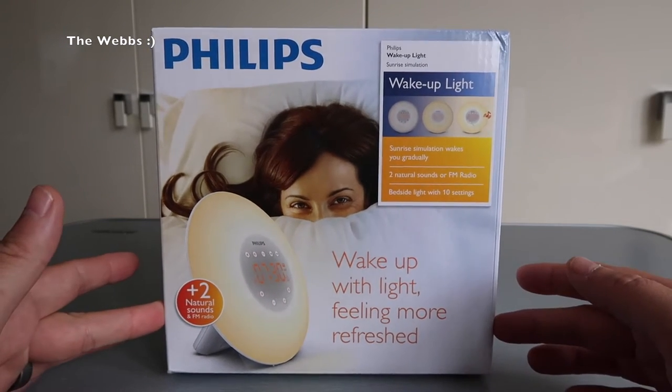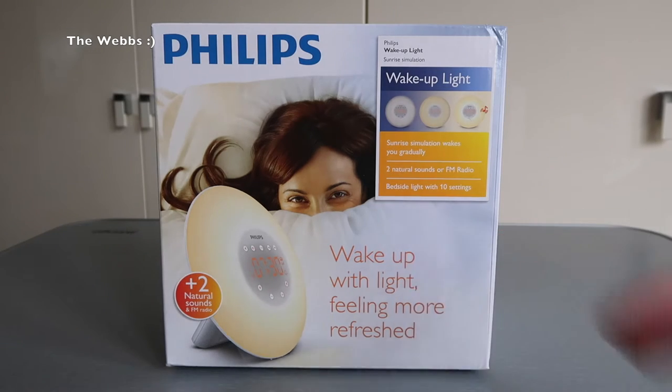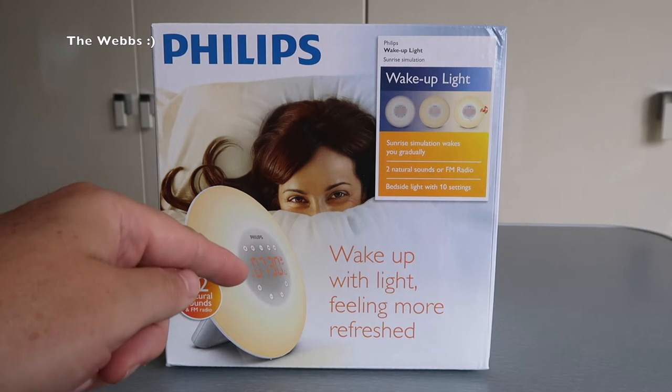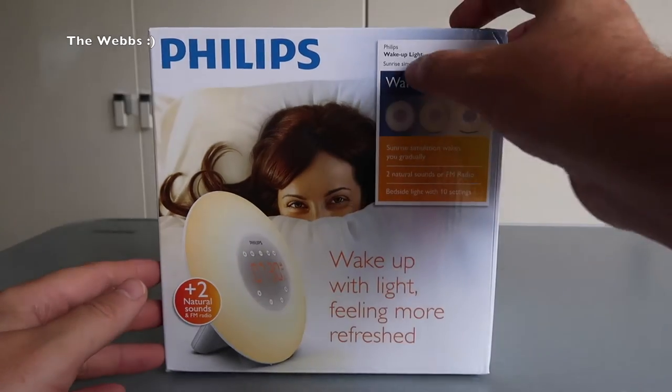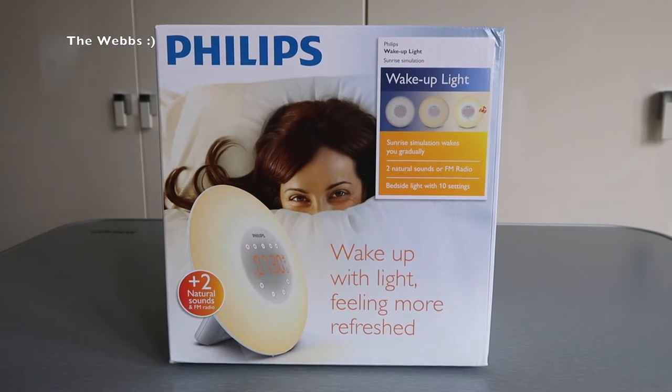For those who don't know, these are designed to help you wake up in the mornings through what it claims to be some natural sounds and also natural sunlight — or in this case, sunrise simulation — which helps you to gradually wake up and get your room into a sense of a summer's morning.